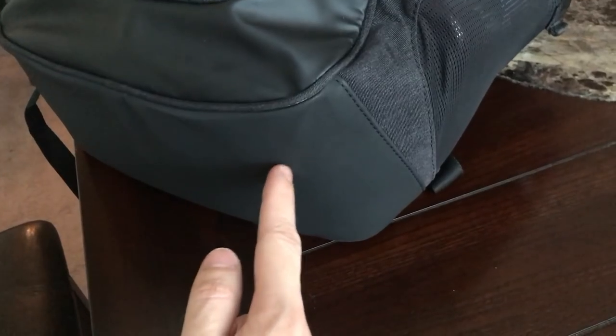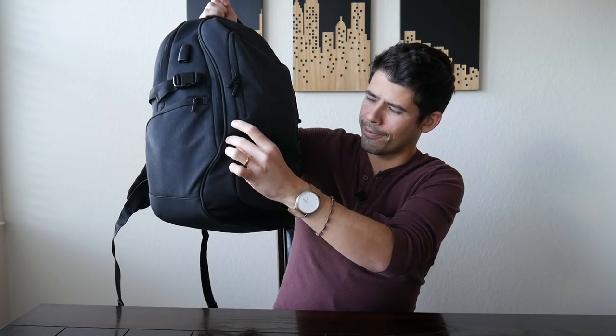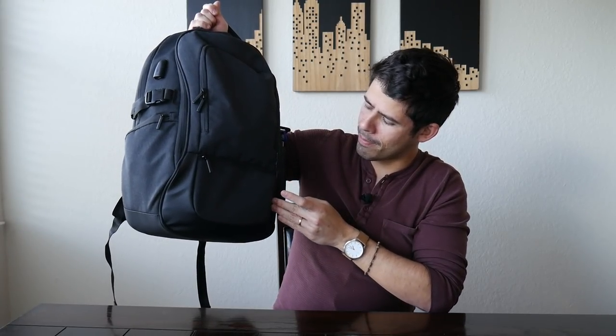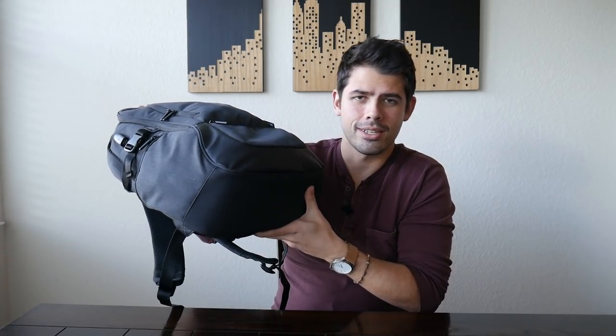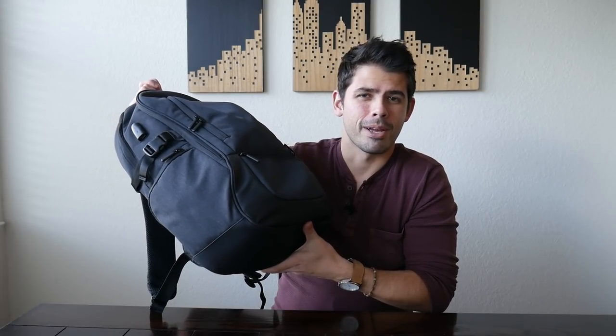You can see that same kind of tarpaulin material coming around the sides of the bottom of the bag to give it a little bit more of an accent, and also it seems a little bit more durable for the bottom of the bag to help keep it from tearing up.